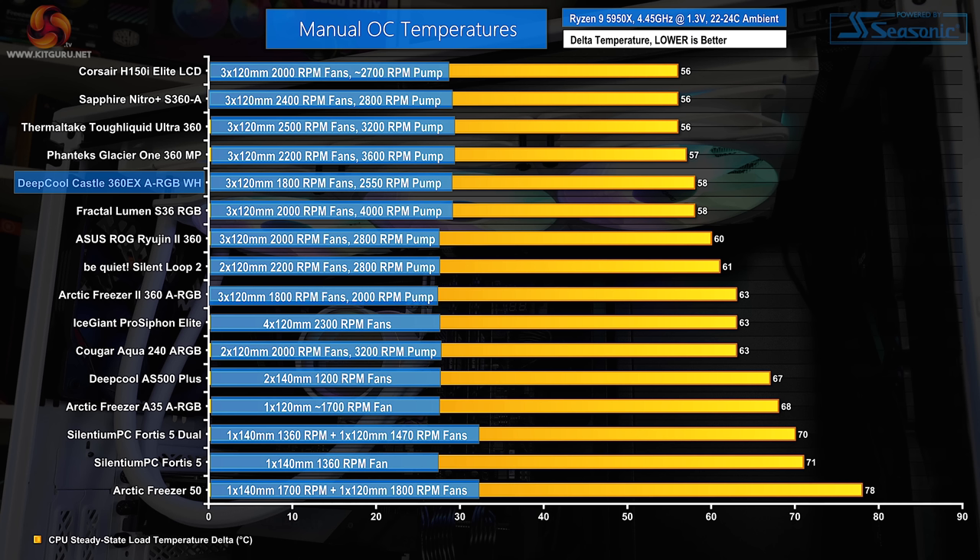Performance-wise, we see reasonable results from this cost-effective 360mm all-in-one liquid cooler. A delta temperature recording of 58 degrees Celsius puts the Deepcool unit's performance in line with that of similarly priced triple-fan competitors from Fractal, and the Castle 360 EX ARGB White's performance is only a touch behind that of some higher-cost AcerTech units. So at least we're seeing early signs of the heavy noise output delivering competent cooling performance.